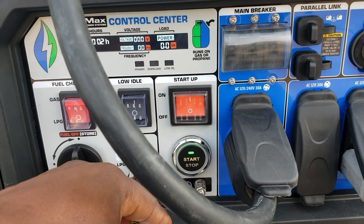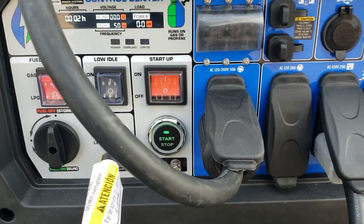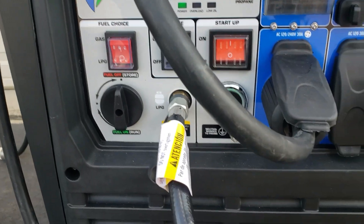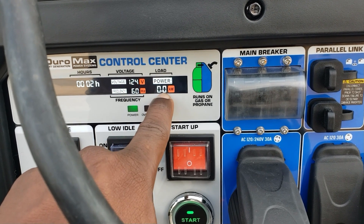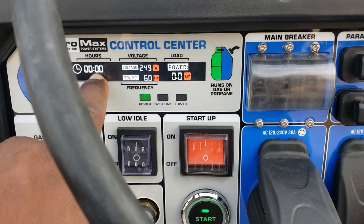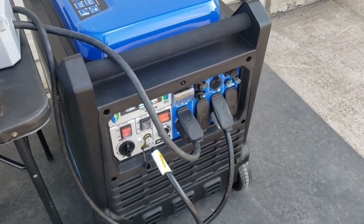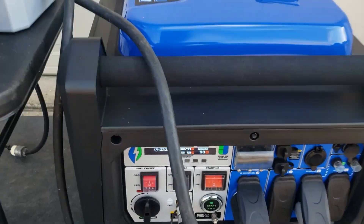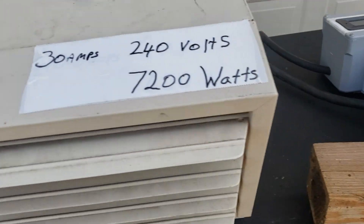The power right here, and then push your start button. So right now we're running off the propane. I chose 120. This is your power wattage right here. I have right about two hours on this generator. We got everything connected, we're running off LP. You can tell we're running off LP because your selector switch is on LP and your fuel is off. Let's turn on this heater right here.